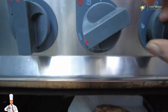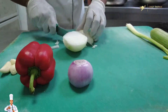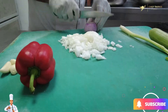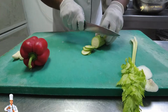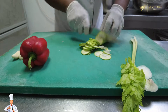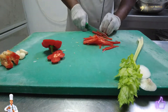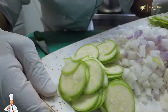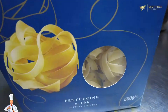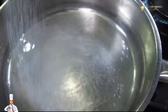We grill the chicken at 300 degrees. Now we chop the white onion and the red onion. We add a little water and prepare to bake the capsicum with some vegetable oil. Now we are going to boil the pasta.